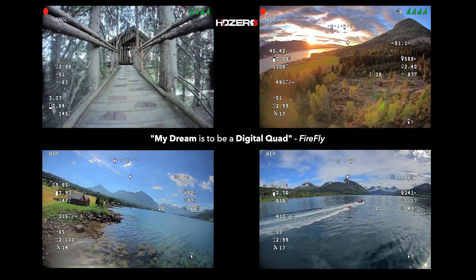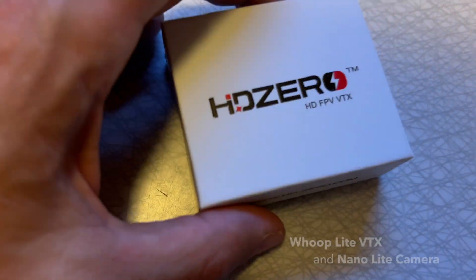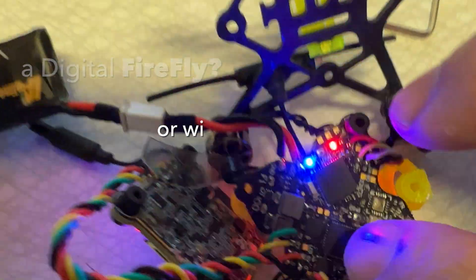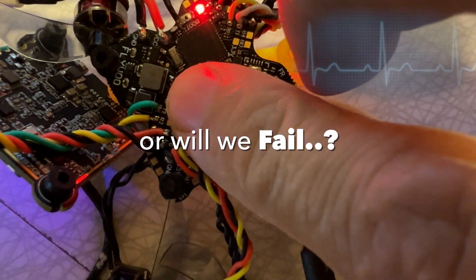Due to his tiny size, there's just no way he could ever carry a digital system — that is, until now. The new HD Zero Whoop Lite setup may actually be his answer. Can we help Firefly to become digital, or will we kill him in the process? Let's find out.